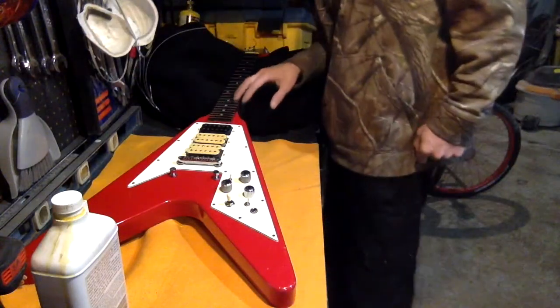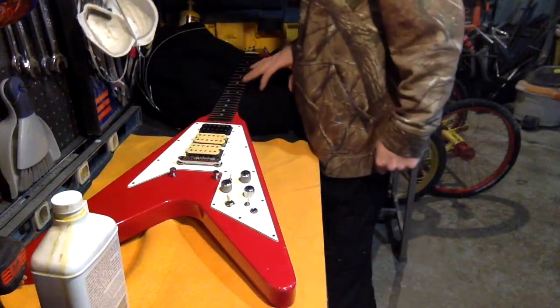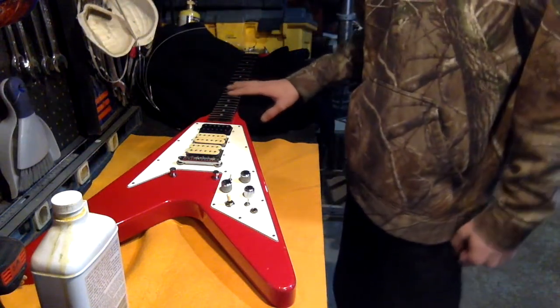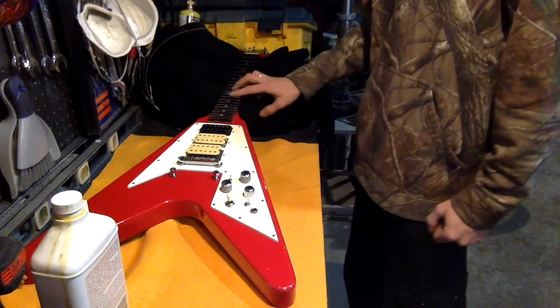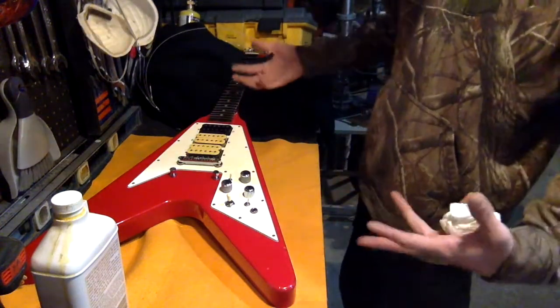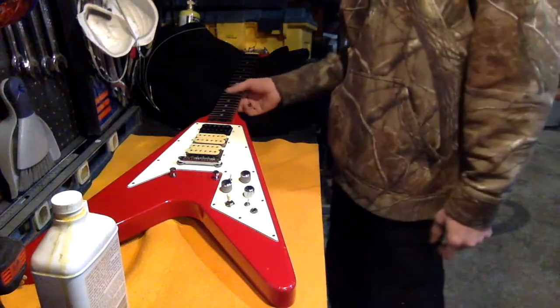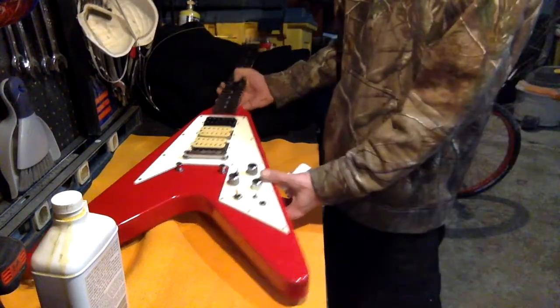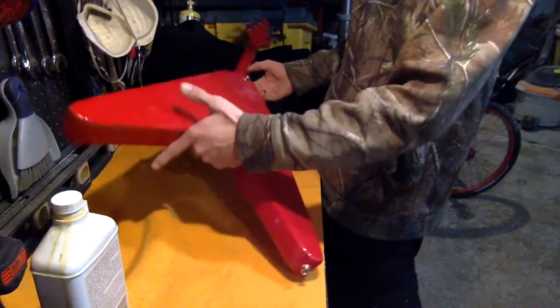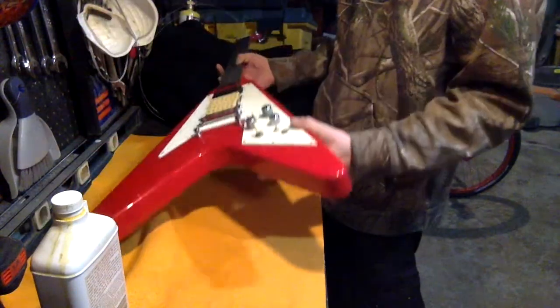Anybody who caught me in the Hangouts a few weeks back after I got this guitar — this is the Aldegas Flying V. This isn't a lawsuit guitar, but it's from the same kind of time period. It is a set neck.